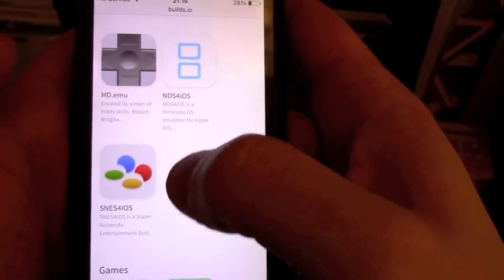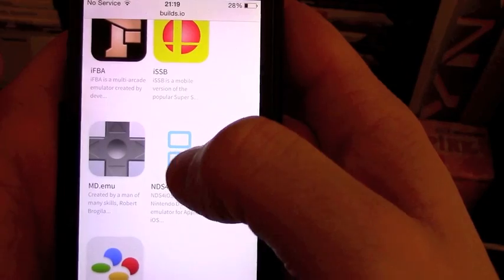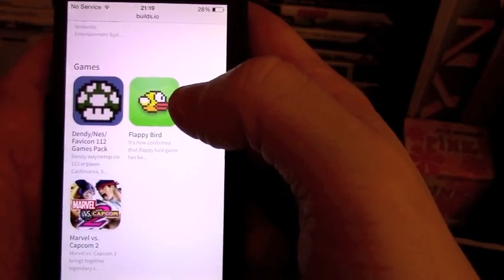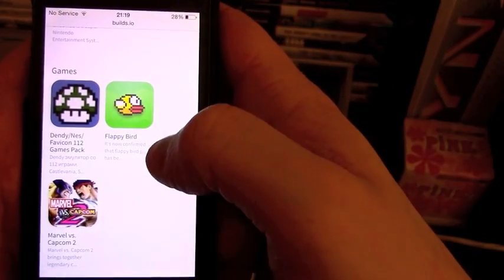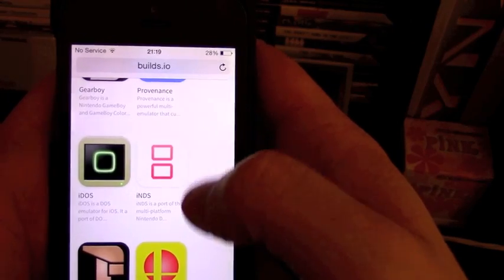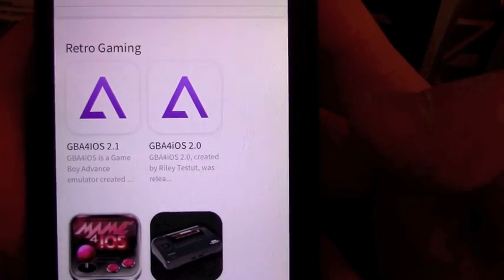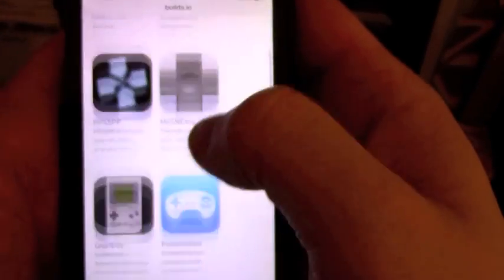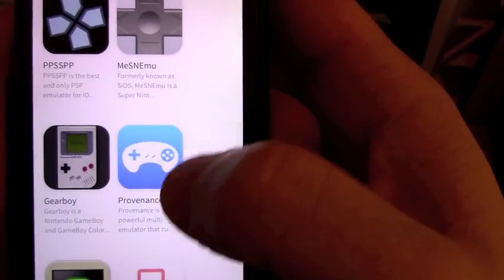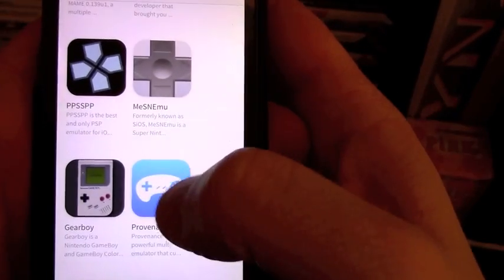You'll see some familiar names — especially GBA for iOS. A few of them work with the PowerShell, especially GBA for iOS, which is the Provenance app. It has a Game Boy Advance emulator on it. GBA for iOS is far superior and supports the PowerShell, so if you're thinking about using it, I would get both. Once you've paid your money, these are all free.